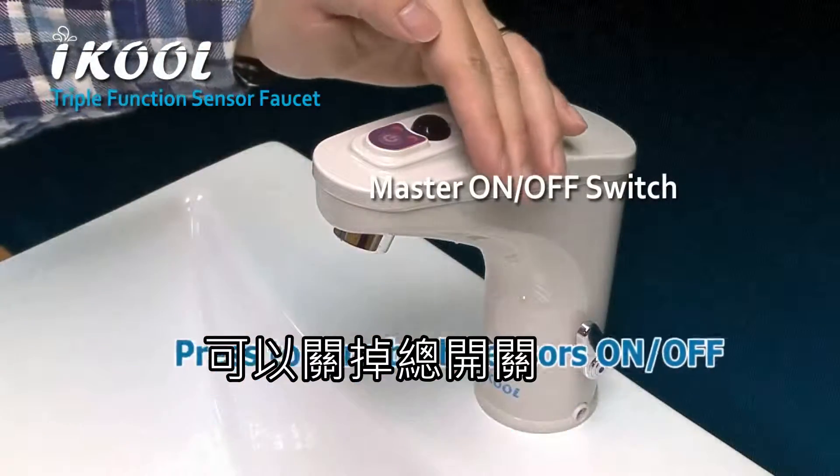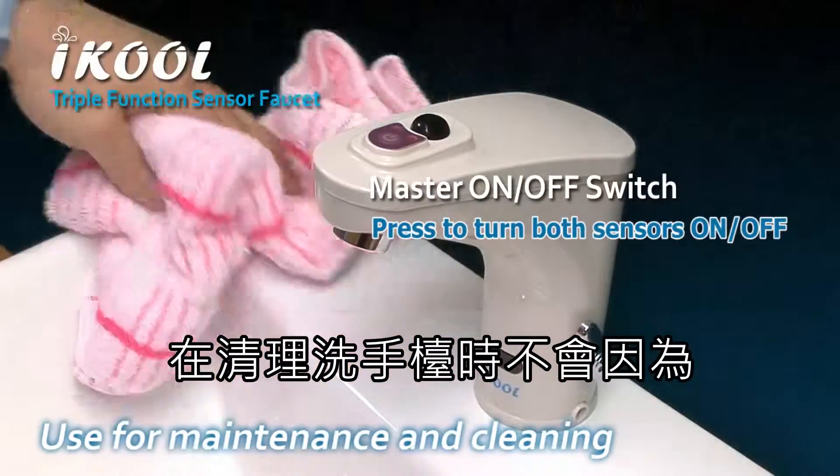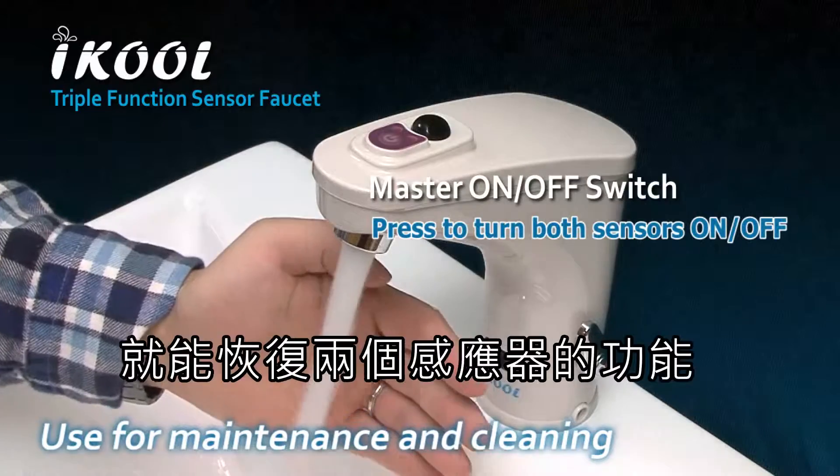For cleaning and energy-saving purposes, simply press the master on/off switch to turn off all sensors, so you can clean the sink or fixture without accidentally triggering the water. Press again to resume functions.